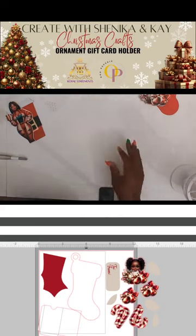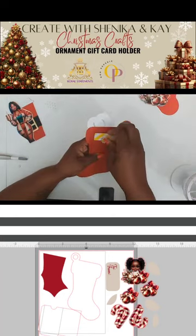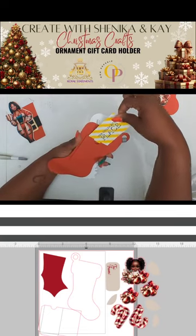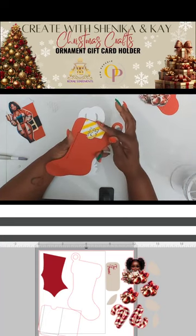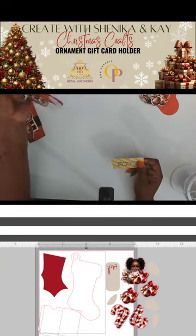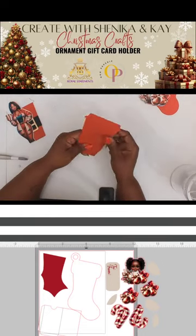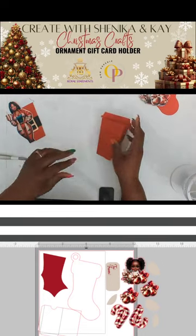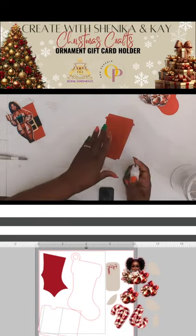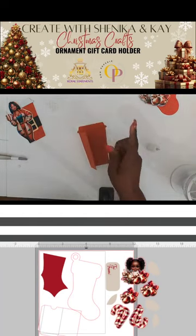You can see the gift card goes on the back — it slides right in there. And there you go — that's your ornament gift tag / gift card holder. You can tell them to take the gift card out and give you the ornament back, and then reuse it for the next year.